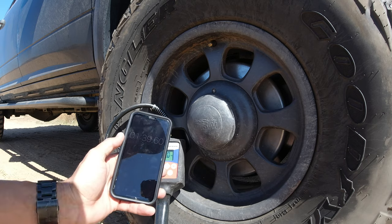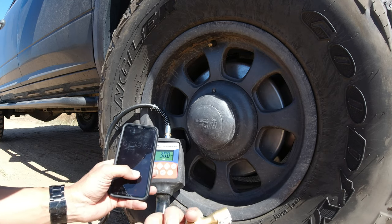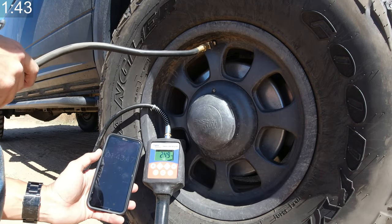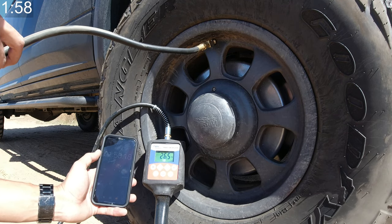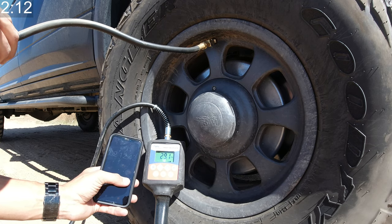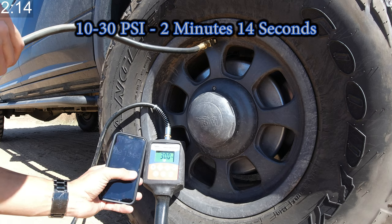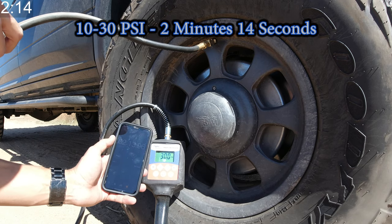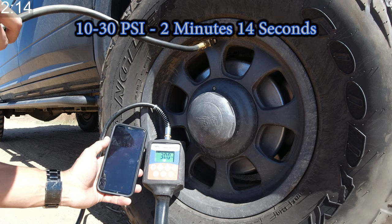Now we're set at 30 PSI, and we're getting closer to what most guys are probably going to be running when they're on the street. And there it is — we'll call it 2 minutes and 14 seconds to go from 10 PSI to 30 PSI.